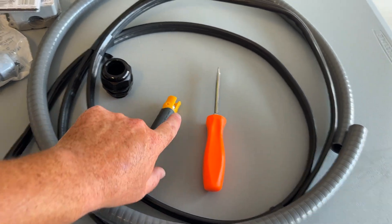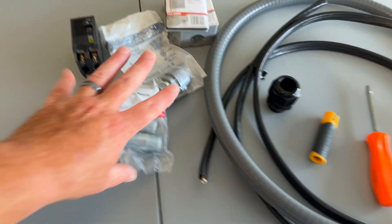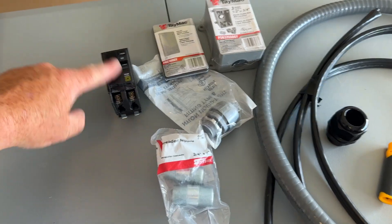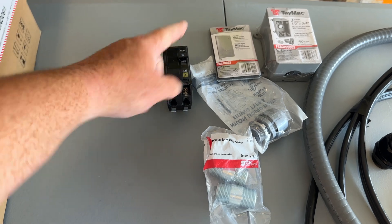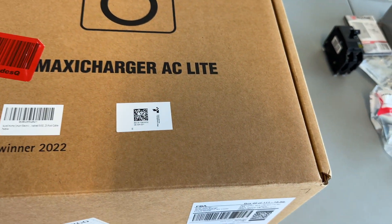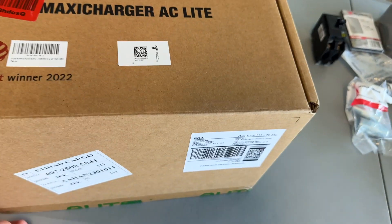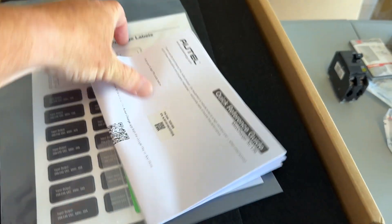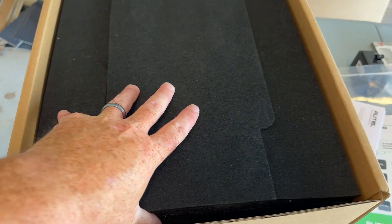I've got a splicer here, some basic tools, some connectors — I'll go through all of them and why I chose what I chose — a Square D breaker, and then our Maxi Charger. Let me show you this charger and go over some of the basics of why we're going with the setup we're going with.